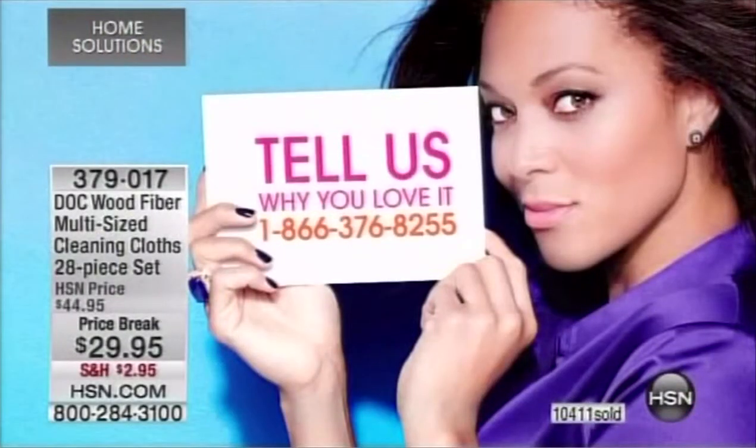We're going to have a great demo showing what traditional sponges do compared to the Dock cloths. I know thousands of you own the Dock cloths and love them. This is $15 off the value with reduced shipping and handling of $2.95.